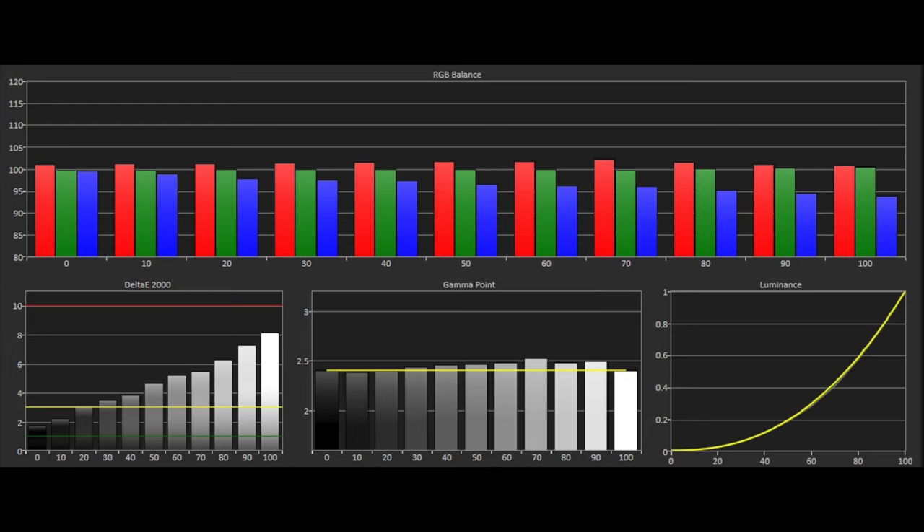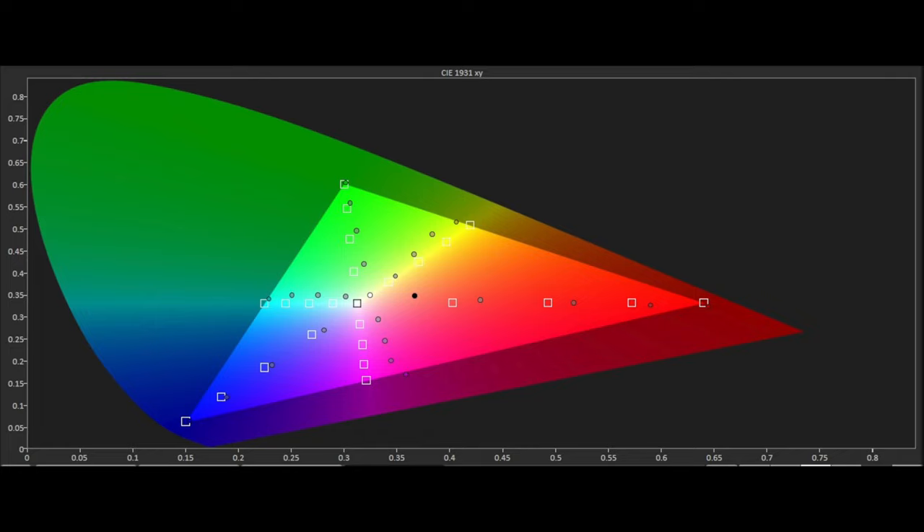Out of the box performance for grayscale and color was also not nearly as accurate, and there's no factory calibration or filmmaker mode with the TK860. But even with all that, the TK860i still does manage to give a good account of itself with movie content, if you can overlook the slight issues mentioned. Most users at this market position will do just that for the immersive impact on offer. Blacks are a little bit crushed in mixed light scenes, but there's also some shadow detail on show, which does add a little bit of depth to the image.